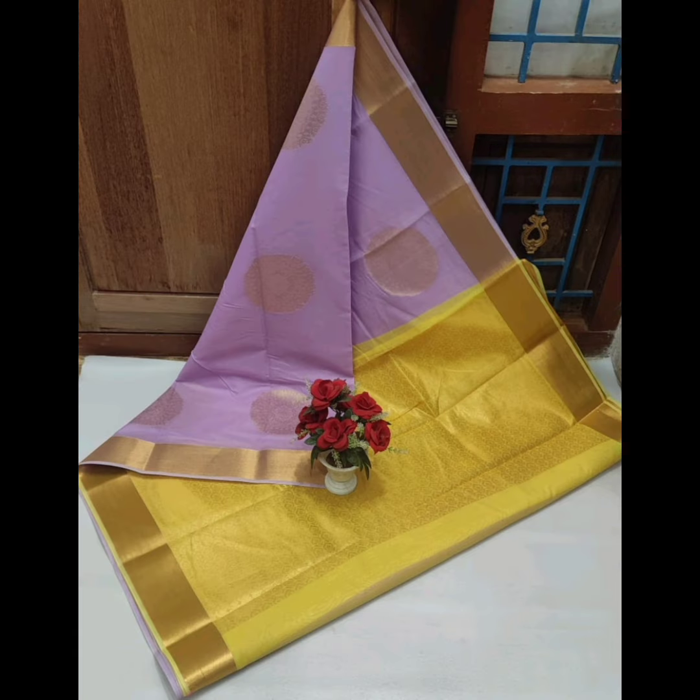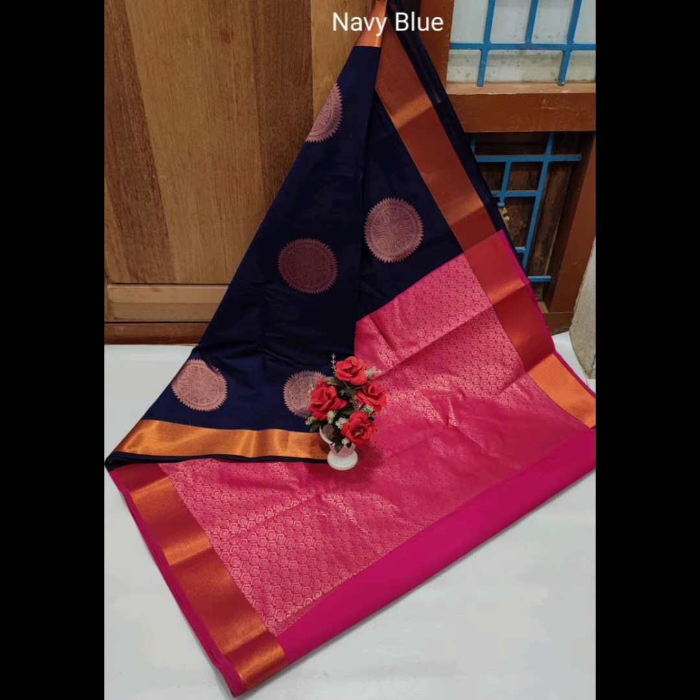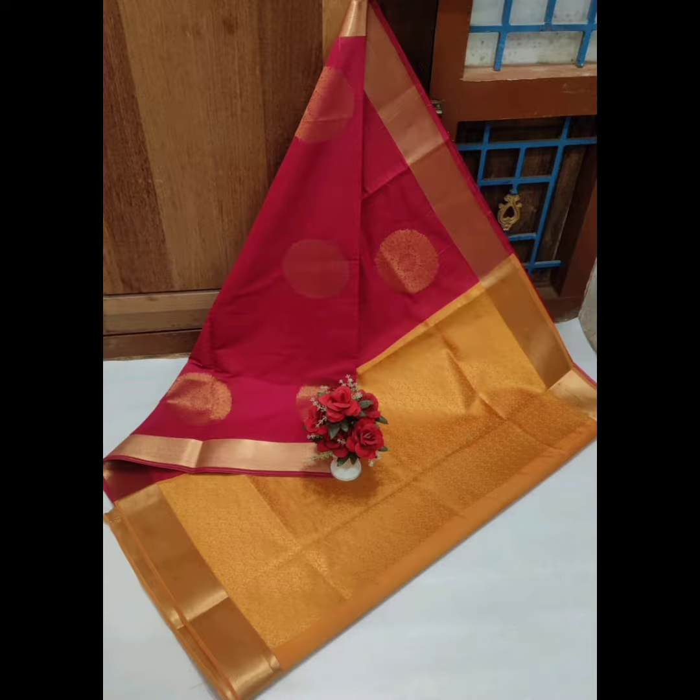If you are a customer, you will know how the quality is. At the same time, you will have 99.9% delivery. The sari price is 999 plus shipping. For Tamil Nadu, shipping is 50 rupees, and within the same state, shipping is 100 rupees.